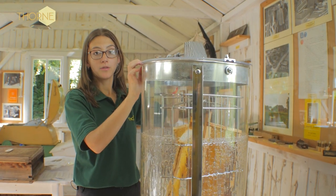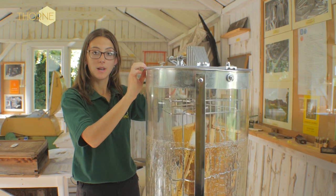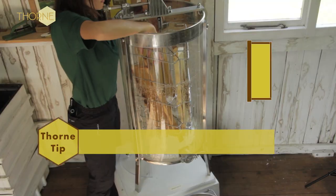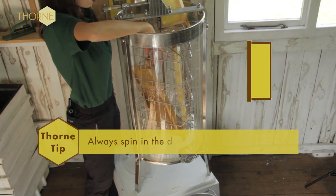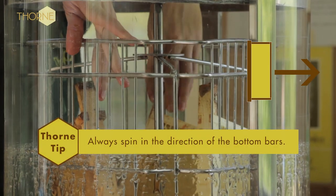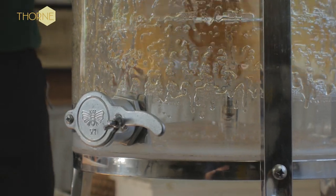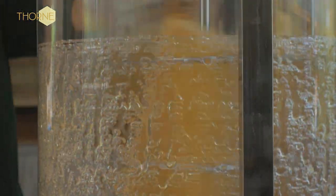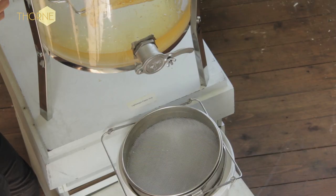After you feel half of one side of your combs has been extracted, you need to turn the combs around so the other side can be extracted. After changing your frames around for the third time, we can now extract your honey.